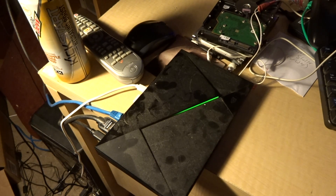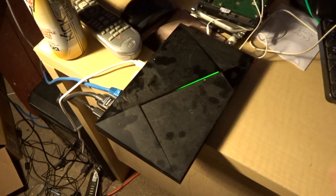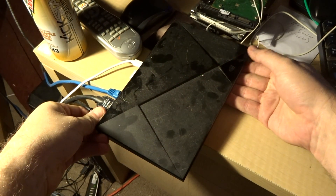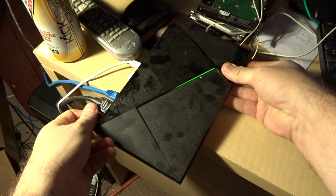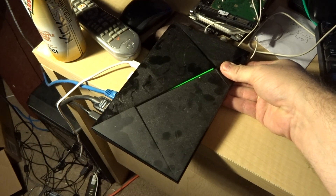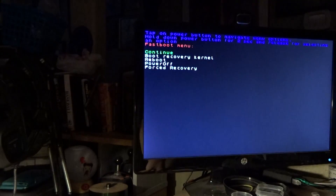This is a really tricky timing, but I think I can demonstrate this properly. As you can see, we're in fast boot right now. Here's what you're going to do: unplug it slightly, get the light off, hold down the power button, plug it in — one, two, three — release, hold, and voila, we're back in.